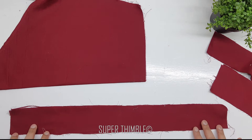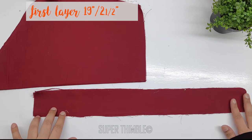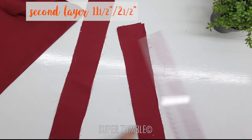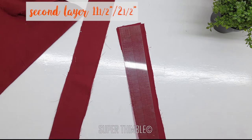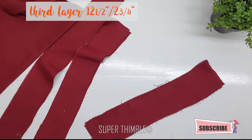Here I am making a simple straight sleeve. The first layer is around 19 by 2.5 inches. The second layer is 11.5 by 2.5 inches. And the third is 12.5 by 2 and 3/4 inches.